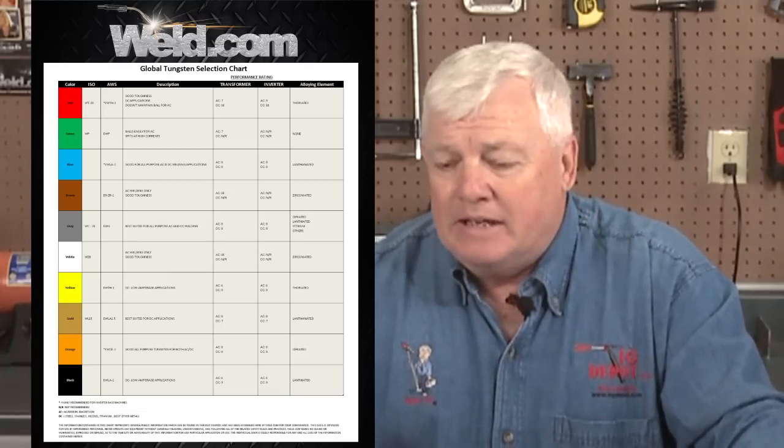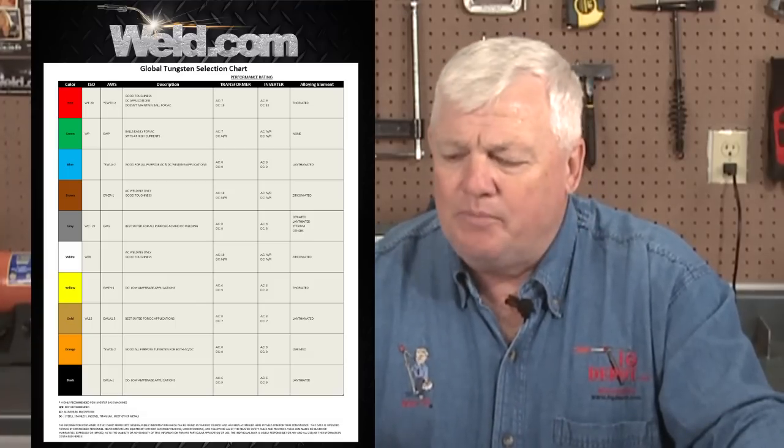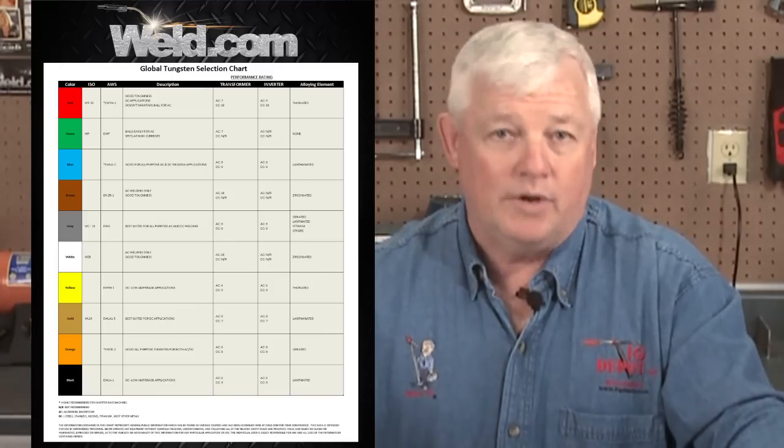When you're using pure tungsten or green tungsten, it tends to be a little bit weak at high amperages. You can choose based on your application. Over the years, we've had transformer machines around for many decades, and we prefer certain tungstens for them — red being one, green being another. But green tungsten doesn't work well at all on inverter-type machines. We've combined everything at Weld.com, and this will be posted on the website so you have direct access to it.